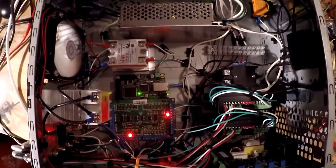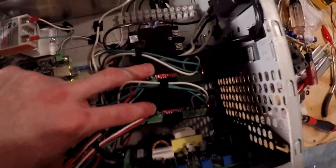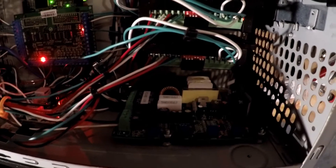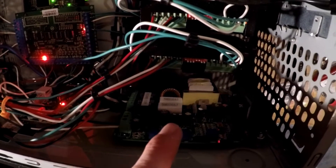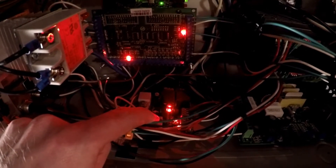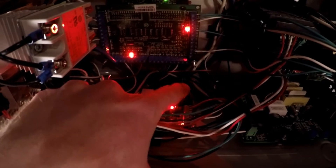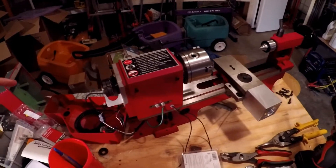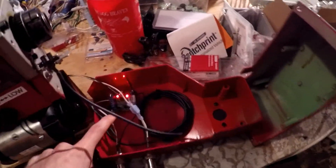We got the drivers here, and there was a contactor — that was a fun one to install, the first time using that. You can see the board from the actual Harbor Freight lathe; we reused that and put it in here so we can control the spindle. And this controller helps with the relays — these two relays that control that board, which then go out to the lathe that spins the spindle.